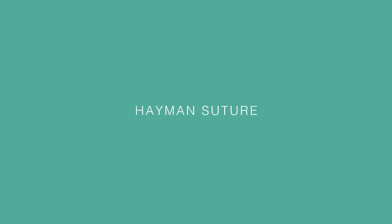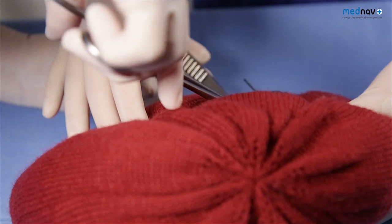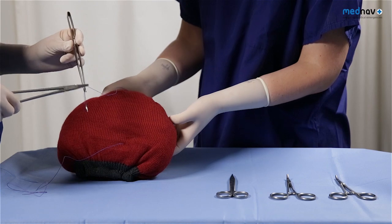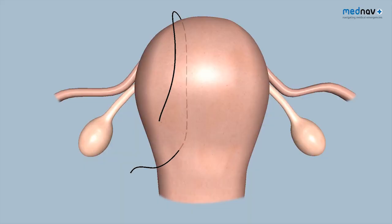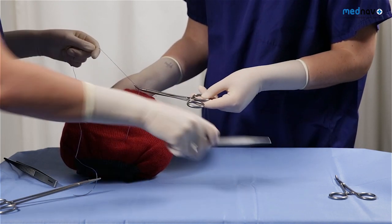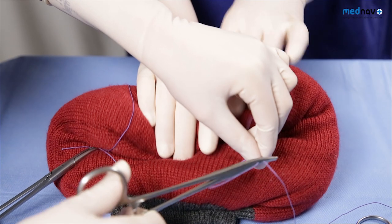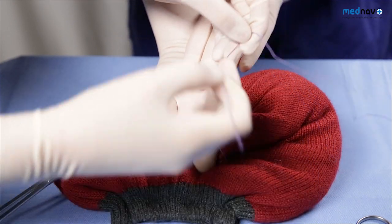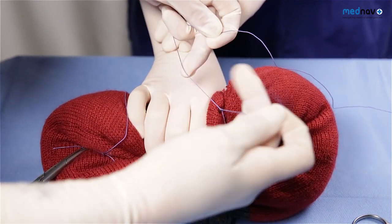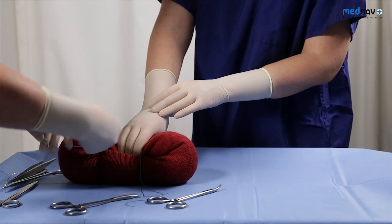For the Haman suture, you insert the suture in the lower uterine segment. Bring the suture back over the uterus and secure it with a clip. Place another suture, again at the lower segment but on the other side. Use your assistant to compress the uterus and tie both sutures.